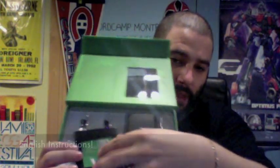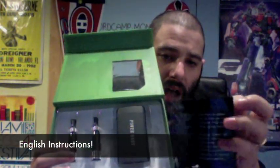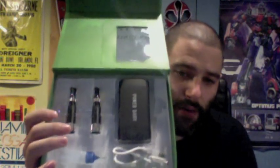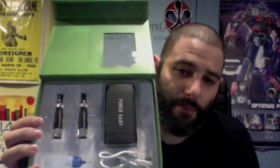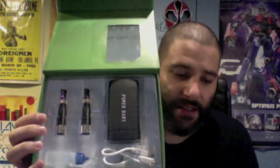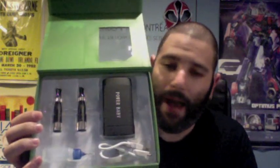The first thing here is a full-color instruction booklet with everything you need to know about the Power Baby, and it's in English — not the greatest English, but this is a pretty straightforward device, pretty simple to use. The instructions do what they need to do, so it's great to get some English step-by-step instructions on the Power Baby.